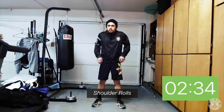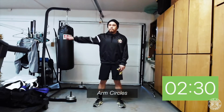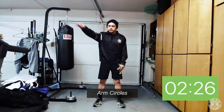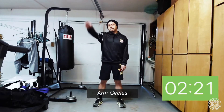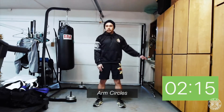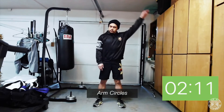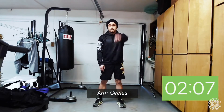Next we're going to move into arm circles. Take one arm — the right arm — and make big arm circles going forward, do that a few times, and then we're going to go reverse direction. Do the same thing with the other arm going forward, big arm circles, keep your back straight, and reverse. Make sure you're breathing through all the movements.